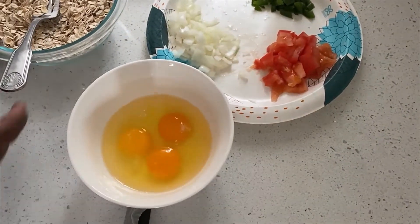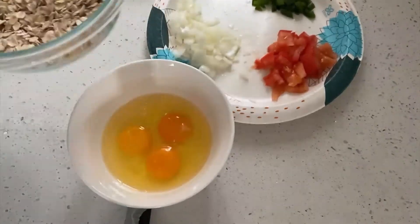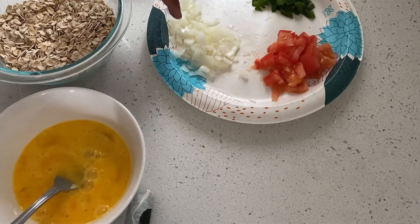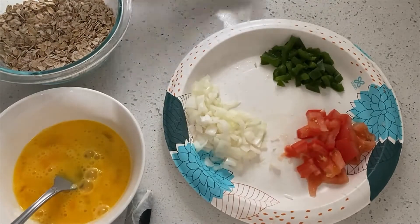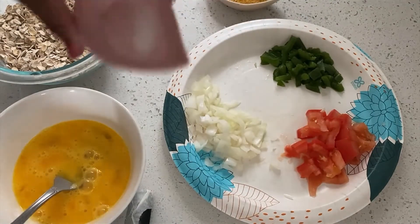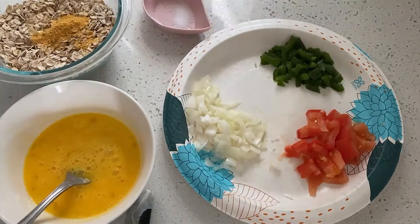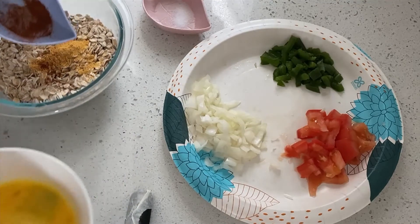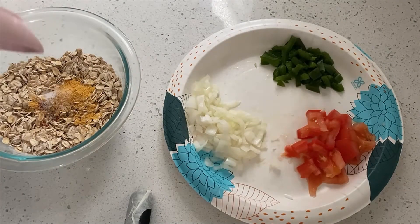Here I'm making breakfast out of oats, eggs, some onion, tomato, bell pepper, a bit of seasoning, a bit of salt, and some cayenne pepper. I add the cayenne pepper and salt to my oats.